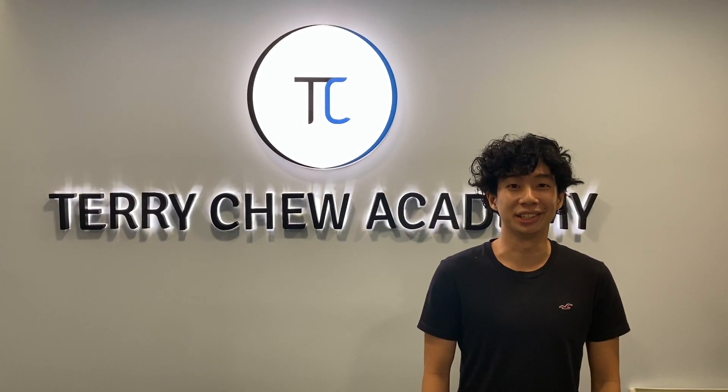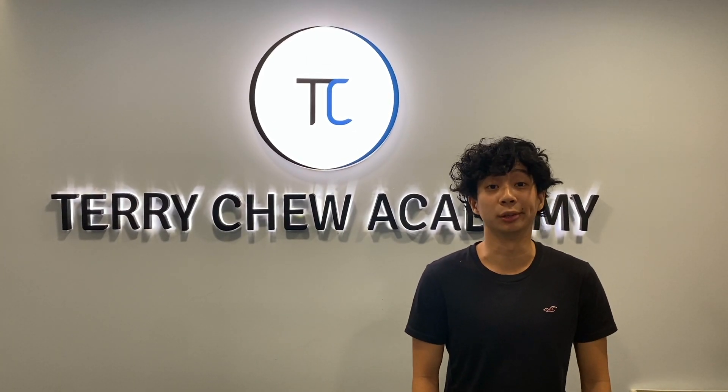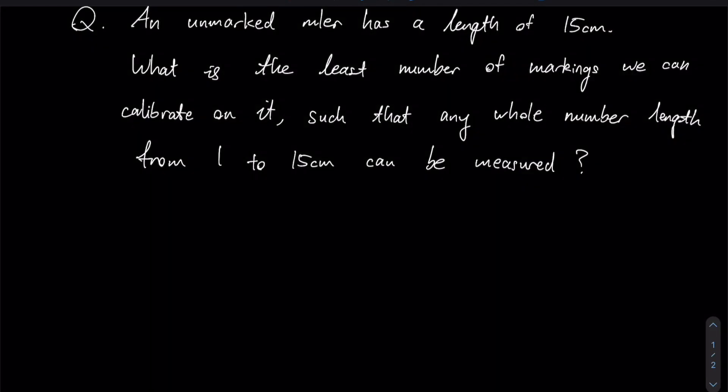Hello everyone, thank you for checking out this video here with Coach Jordan from Territory Academy. Right now, we are going to be solving this question together.